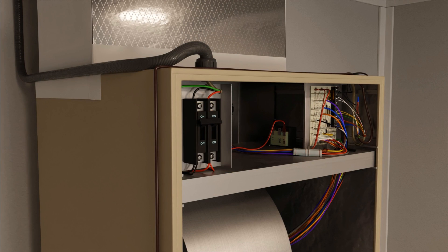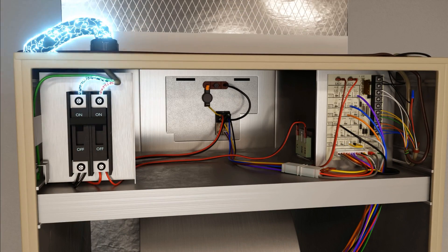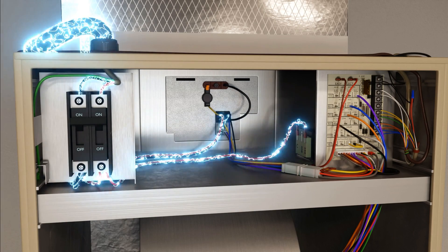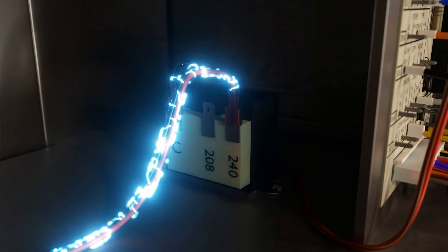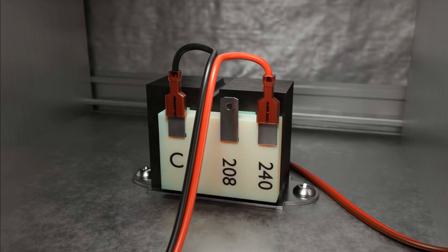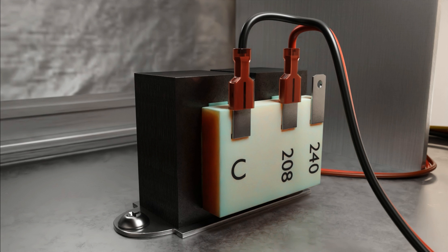Here we show high voltage power coming into the disconnect and then moving into the transformer primary. The primary can also be thought of as the inlet of the transformer. In this case, this is where the high voltage comes in. You'll notice we have it tapped on the 240-volt tap in common because the power coming in is 240 volts. Make sure to move the tap down to 208 where 208-volt power is present, usually in three-phase buildings.